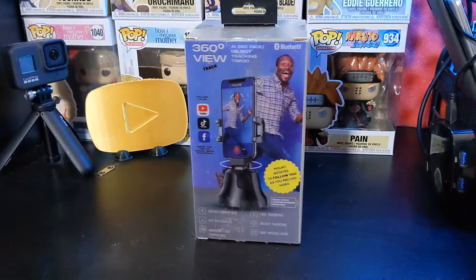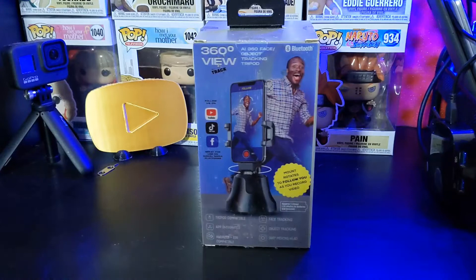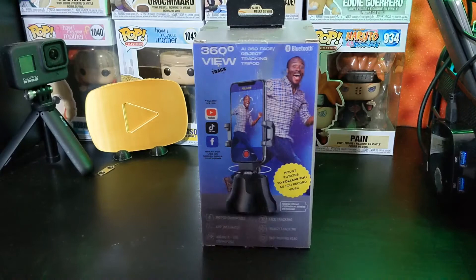Hey guys, this is Mike from BTechReviews, and today we're going to take a look at this nifty item I purchased at Five Below. It's called a 360 View Tracker — it's like a little tracking tripod that you connect via Bluetooth with your phone. So if I'm sitting or moving around, this thing will actually follow me. I wanted to test this out. I think I purchased it at Five Below for like 10 bucks. I'll try to leave an affiliate link down below so you guys can check it out.